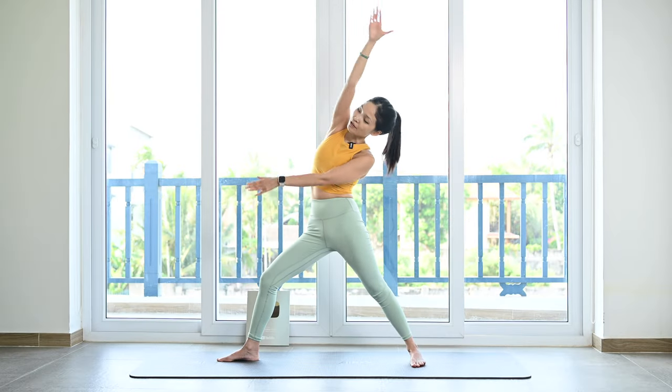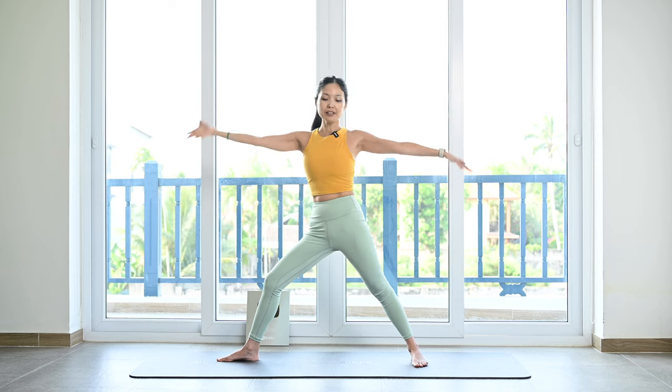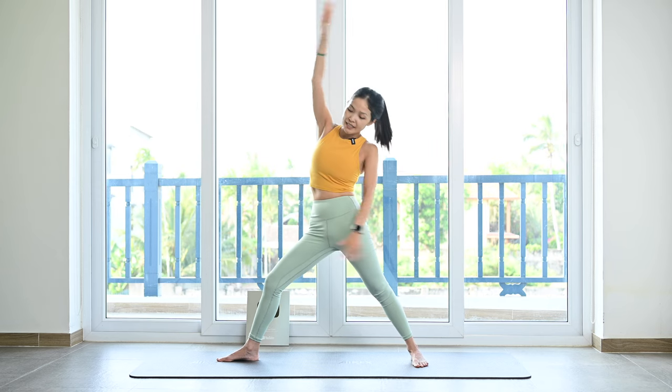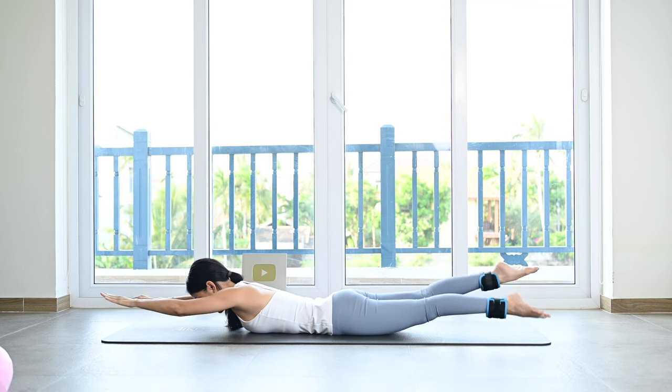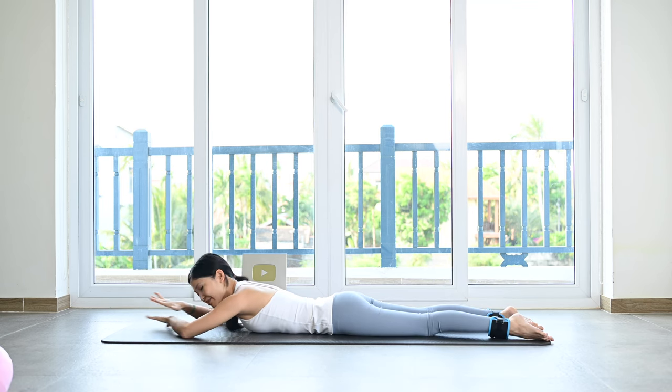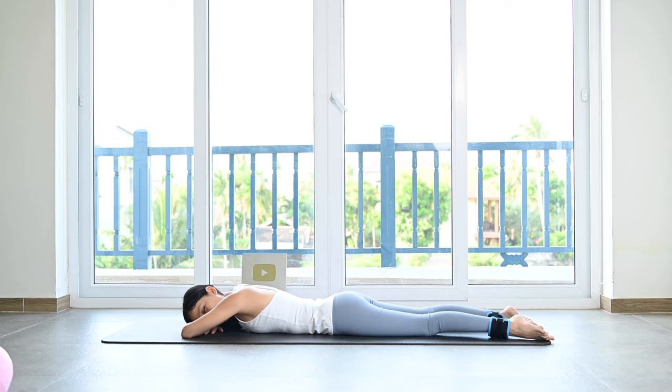I will be there to guide you through each day, sharing movements and techniques to help you find balance and reduce stress. Together we'll continue to embrace a holistic approach to health and well-being, building upon the foundation laid during Immersion, as we explore the power of Pilates to create a positive impact on both our physical and emotional selves.